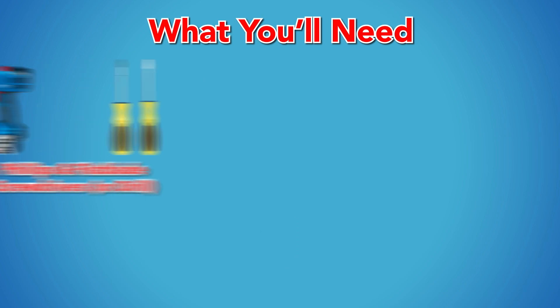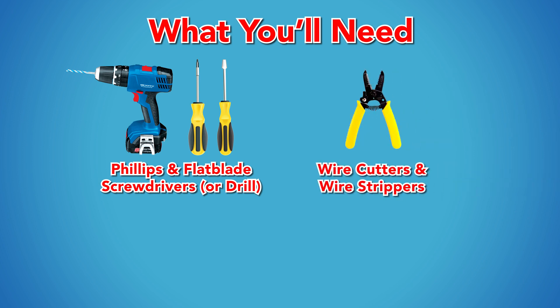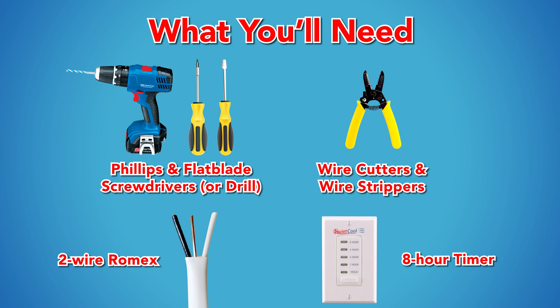For this installation you will need the following items: a Phillips and flat blade screwdriver, wire cutters, wire strippers, two wire Romex, and an eight hour timer.